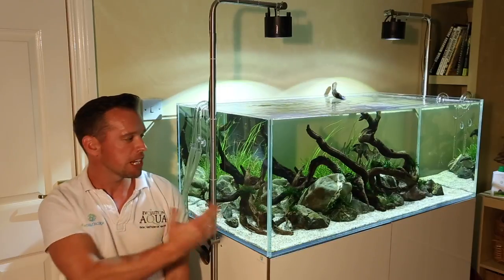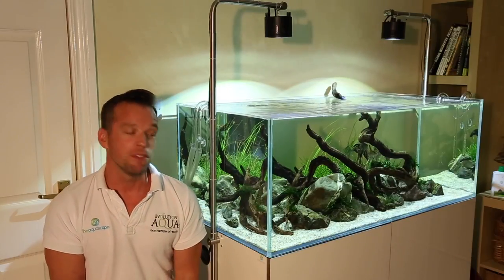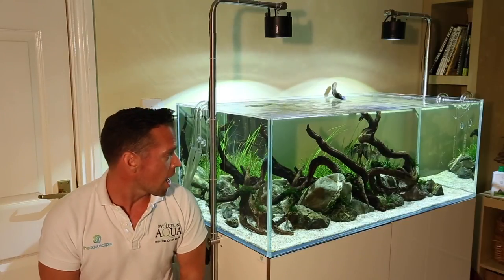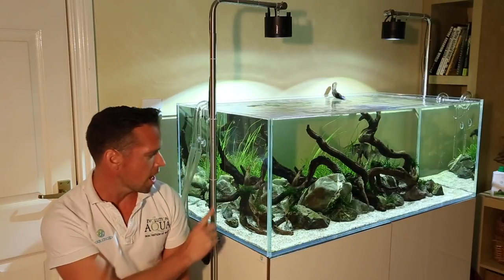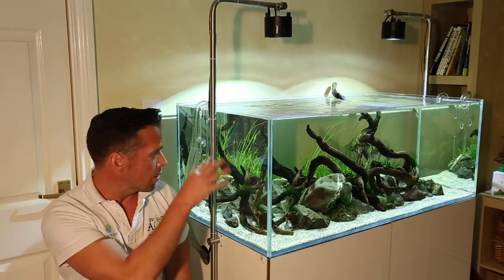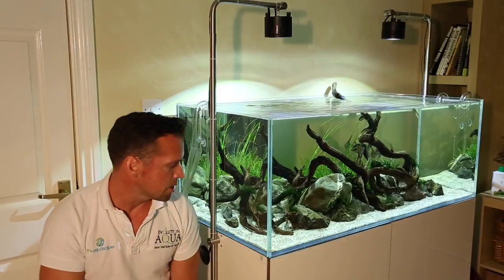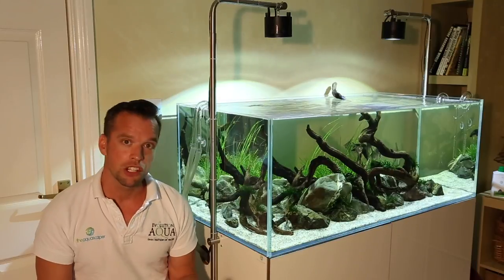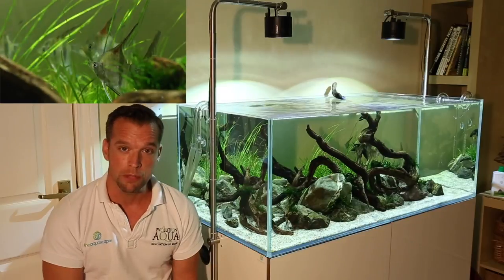Hi everyone, George Farmer here and today we're going to talk about my brand new scape in an Aquascaper 1200 by Evolution Aqua. It's really simple — I've just used a couple of different types of rocks and some wood and three species of plants. It's a classic island composition, so all of the planting, the rocks and the wood are central and then we have a perimeter of cosmetic sand with no planting in it.